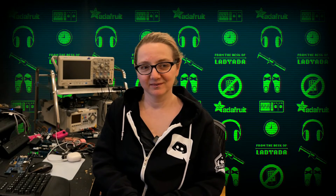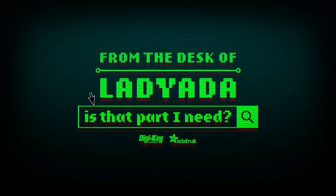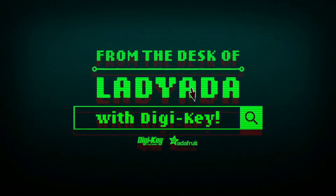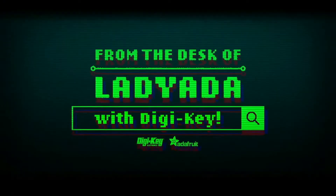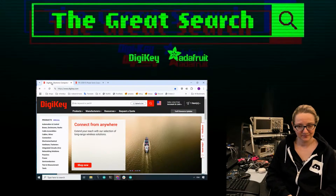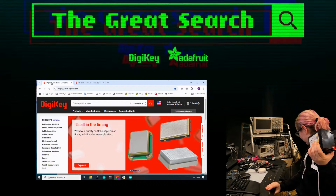Let's do the great search intro since we're doing great search first. Where in the world is that part I need? The great search, brought to you by DigiKey and Adafruit every single week. Gladiator user power of engineering - help us find the things you're looking for.